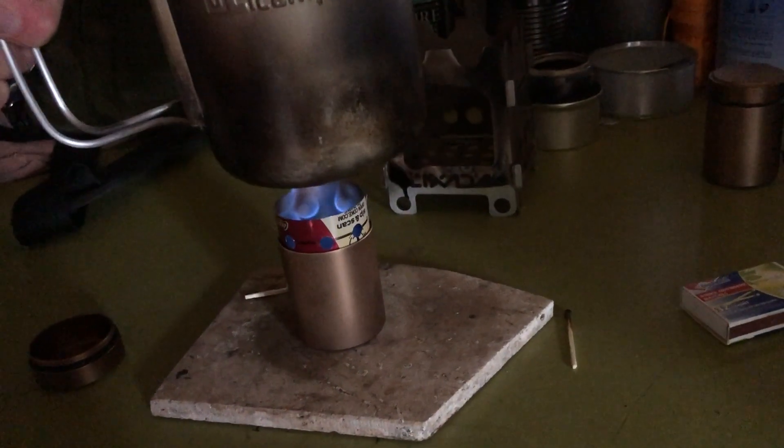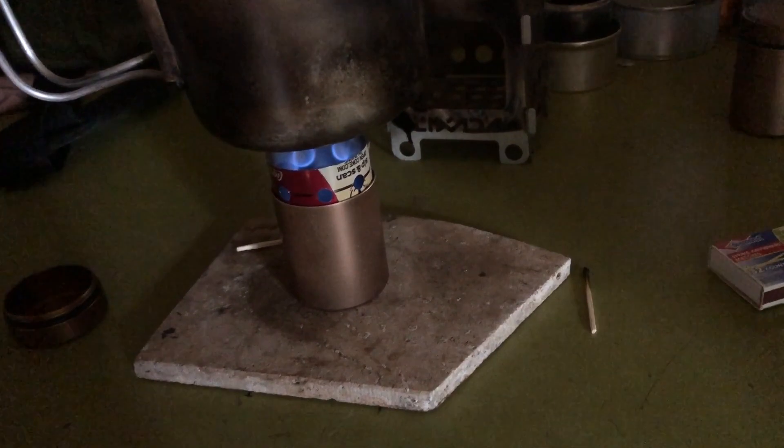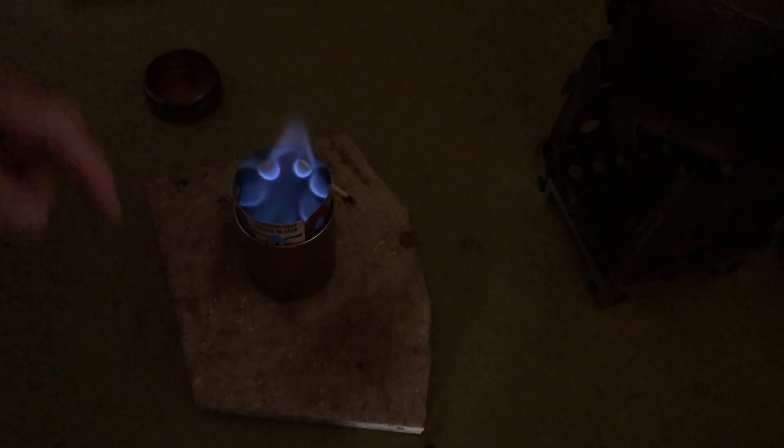When you put the pot above it, the flame spreads out. The flame pattern does get better as it warms up. It's about a minute and a half quicker by using the turbo ring than without it.